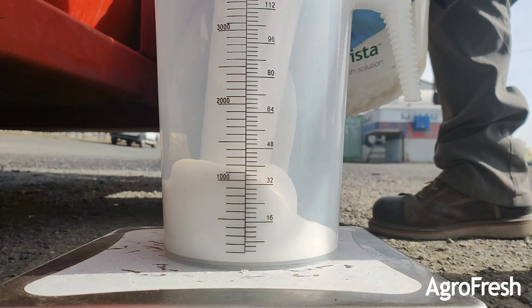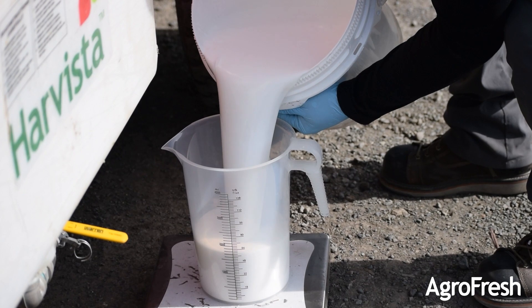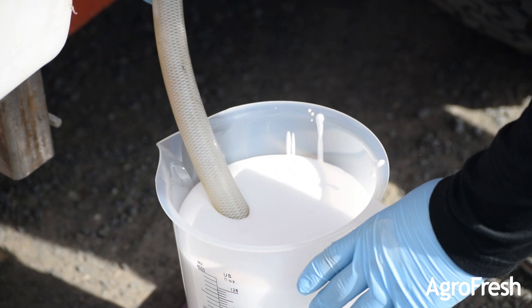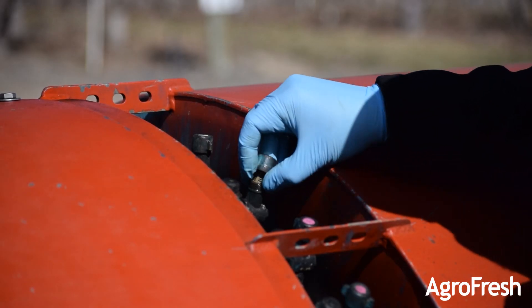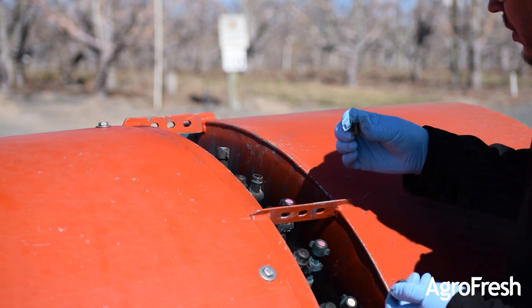Fill the pitcher with 128 fluid ounces of Harvista, which is equal to 1 gallon. Place the container onto the scale provided and make sure the scale is stable and leveled. Before running, prime the pump by submerging the hose end so it can be filled into the DEMA pump. Make sure nozzles are clean before beginning calibration.